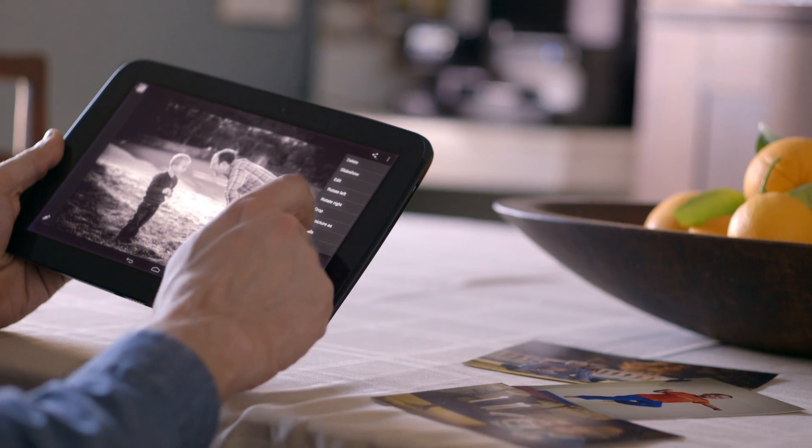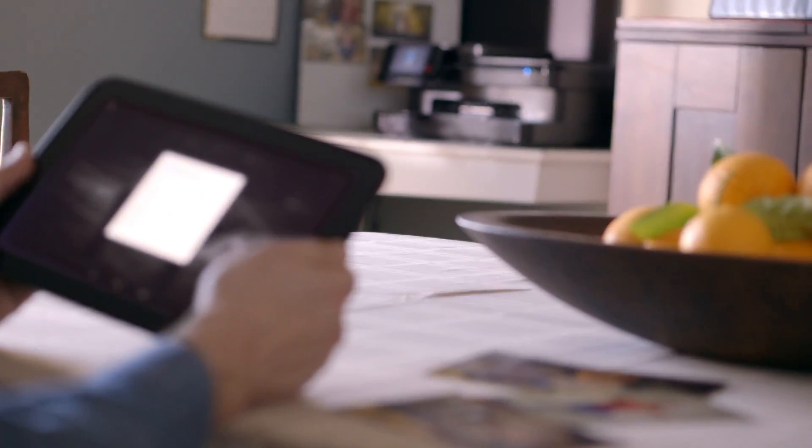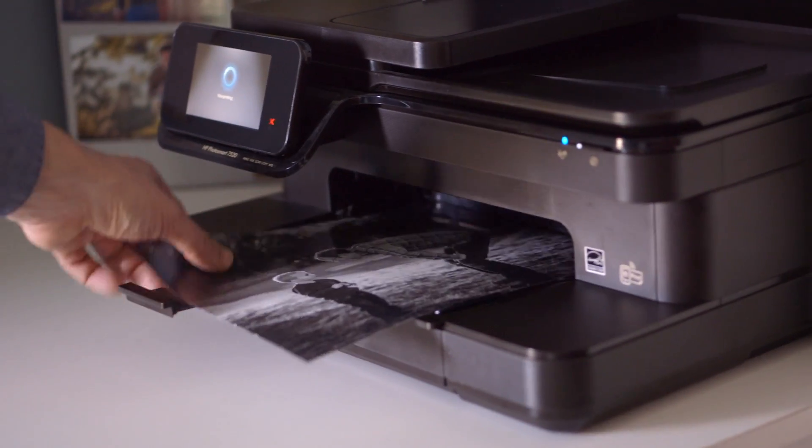Bring your digital files into the real world. Print your favorite documents, websites, photos, and more, and then share them with the ones you love.